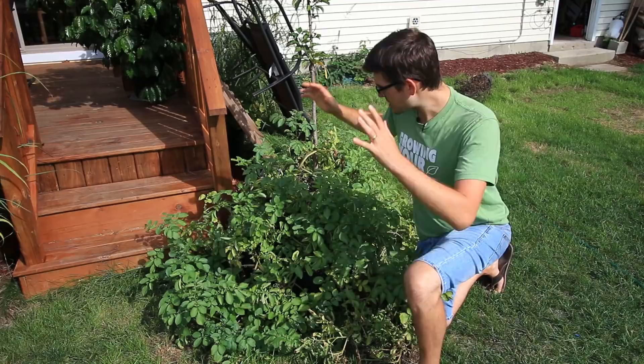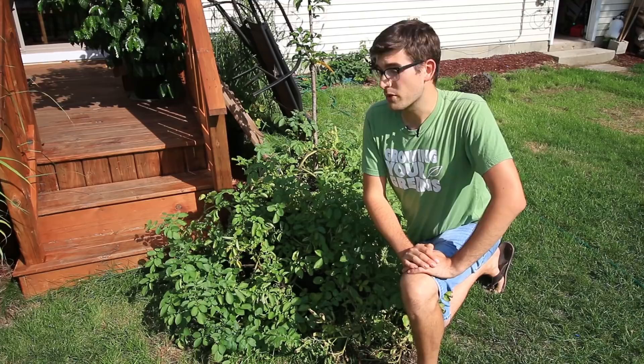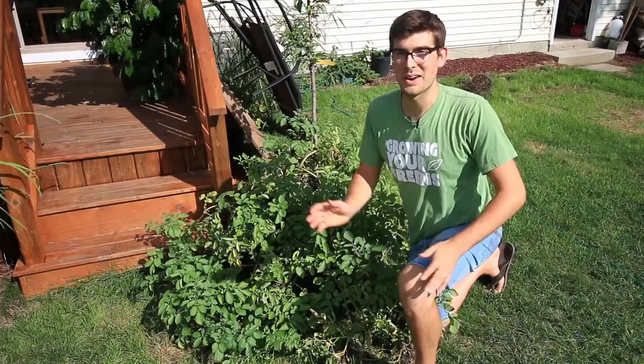Welcome to another exciting episode on the MiGardener channel. Today we're going to be harvesting potatoes from our container potatoes. These potatoes were planted at least three or four months ago, they've stopped growing and stopped flowering, and I really need to get some potatoes for our meals because we're completely out — so instead of going to the store, why not start harvesting.